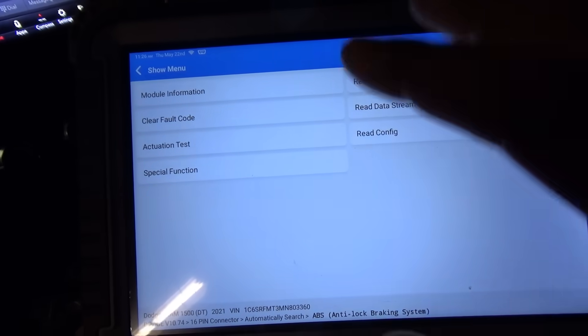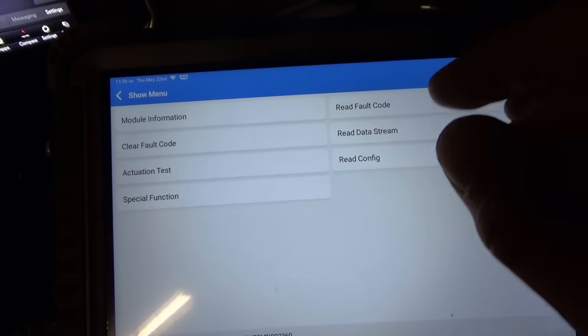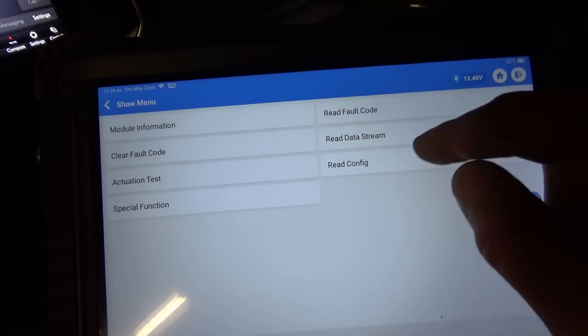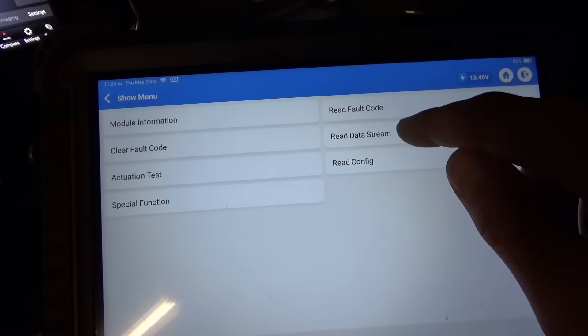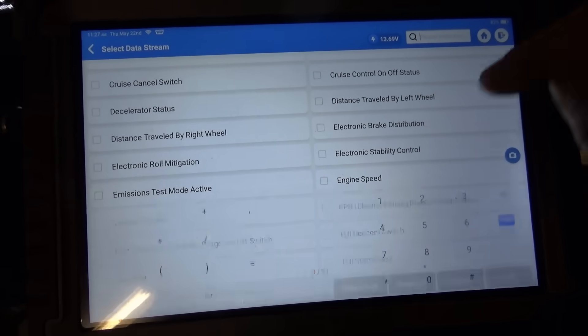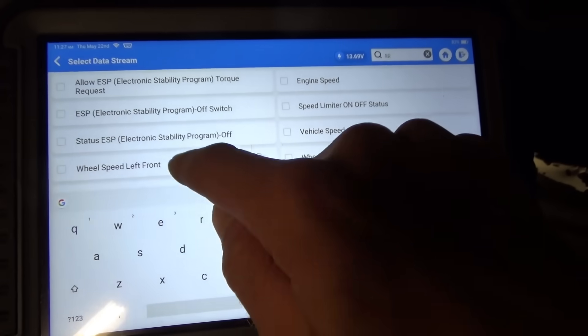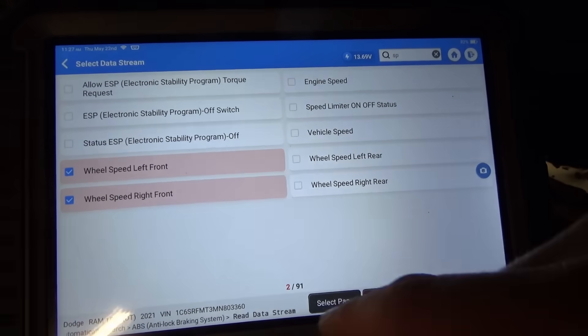By the way, on the newer Chryslers you are going to have to be connected to the internet on your scanner and be subscribed to AutoAuth. Right now we're online so we can read the live data. Let's just look up speed — front left, front right — that's all we need.